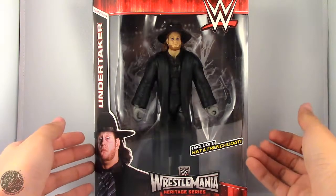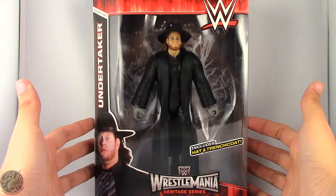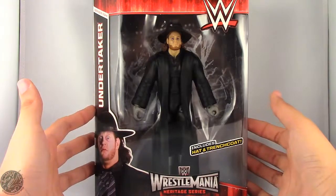What's going on everybody? King of Dragons 5000 here coming at you with another figure review. Today we'll be having a look at the Mattel WWE Elite Collection WrestleMania Heritage — The Undertaker.